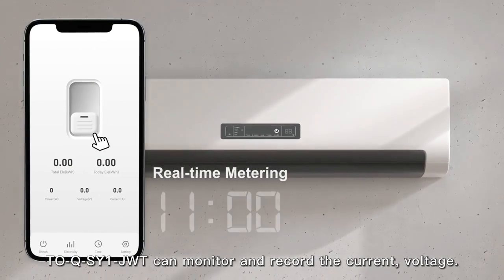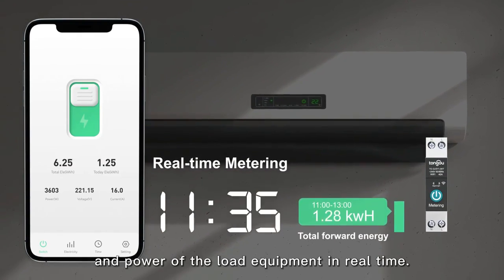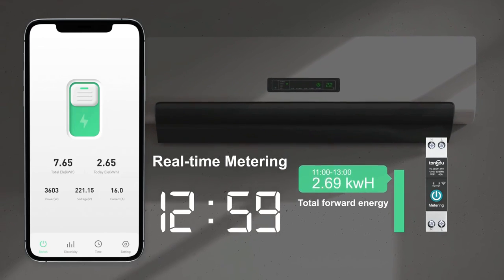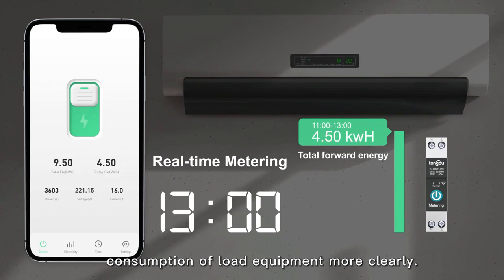The TOQSYE JUT model can monitor and record the current, voltage, and power of the load equipment in real time, helping users to check the power consumption of load equipment more clearly.